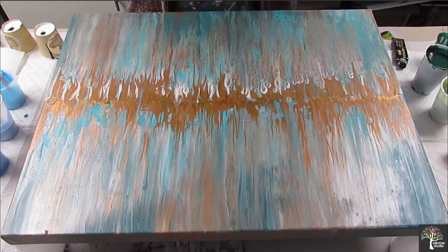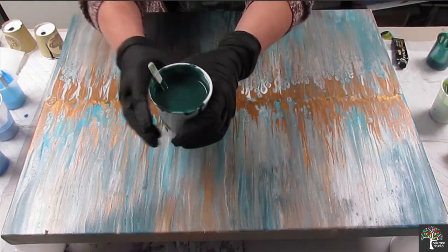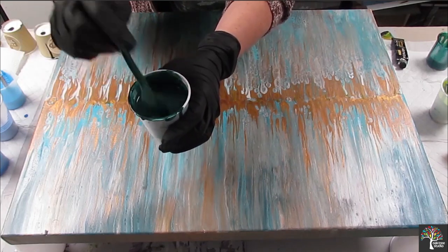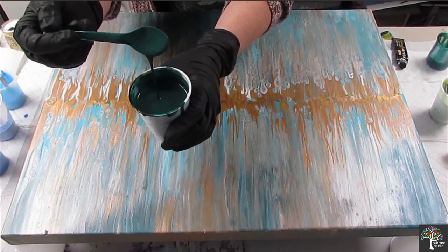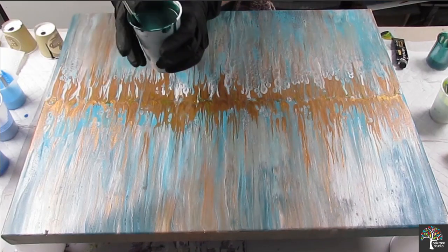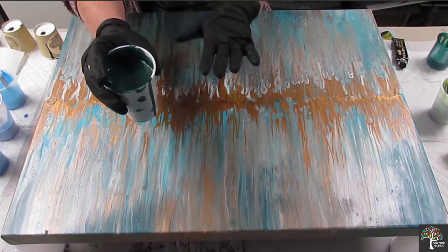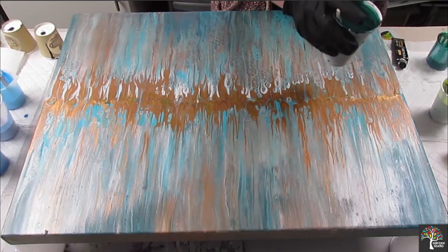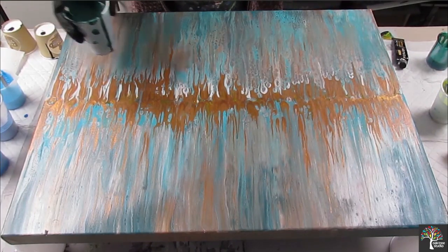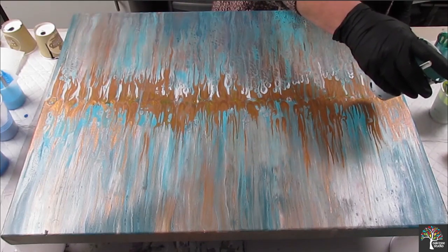I'm just going to explain the colours as I go along. So I have a phthalo green — this is Arteza phthalo green — but I have added red. This is my background colour and I want it to be quite knocked back. I always feel quite nervous when you start painting doing this, which is really silly, isn't it?